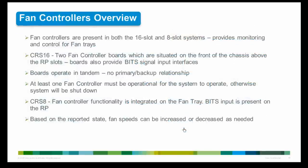The fan controller's basic function is to provide monitoring and control for fan trays. It runs a service processor that controls the DC input voltage of individual fans to regulate their speed as required, and monitors the cooling system to increase or decrease airflow needed to keep the routing system operating within the desired temperature range. At least one fan controller must be operational for the system to run; if both fan controllers fail, the system will shut down.